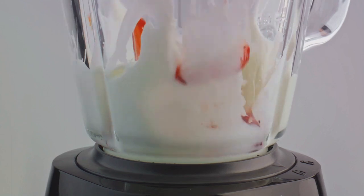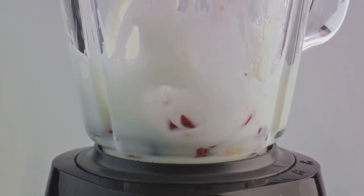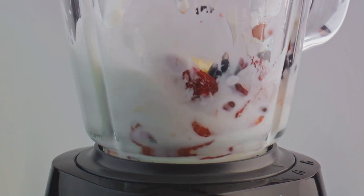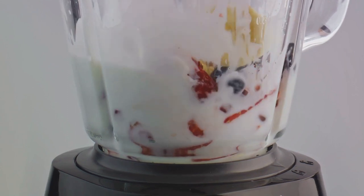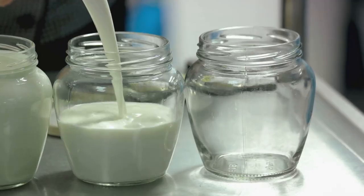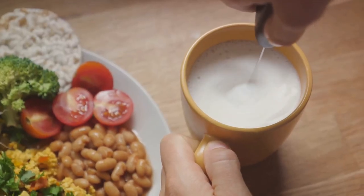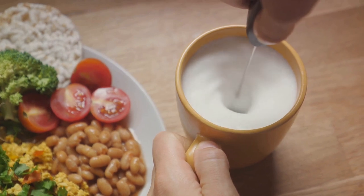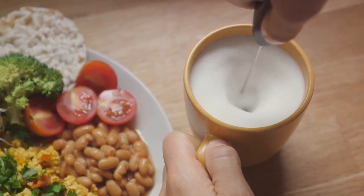The blended mixture then needs to be strained. A nut milk bag is ideal for this purpose, separating the liquid from the pulp. It's important to squeeze out as much liquid as possible to make the most of your soybeans and create a rich, creamy soy milk.